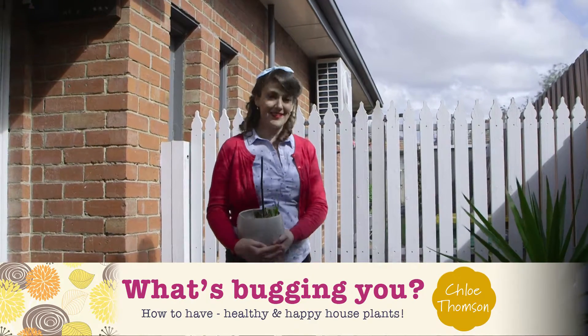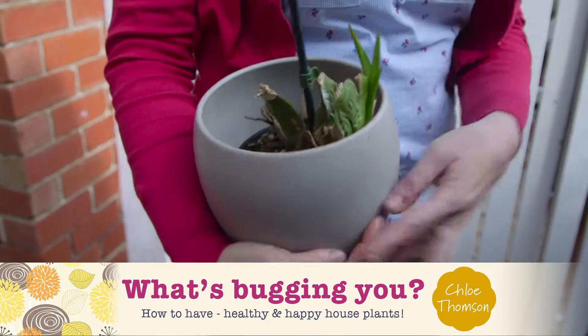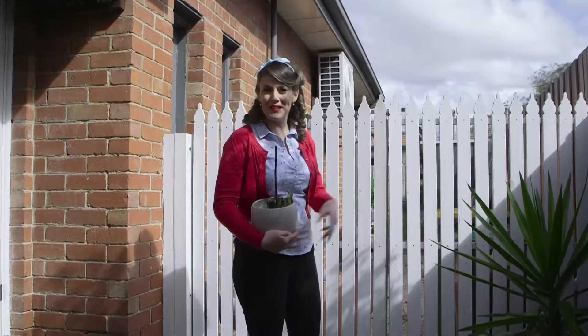If your kill rate with indoor plants is higher than your success rate, oh dear, then I've got some problem-solving tips for you.